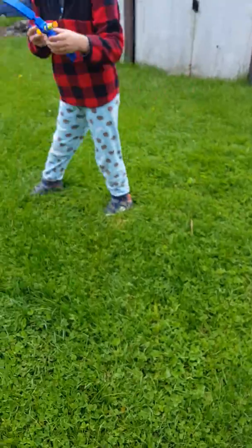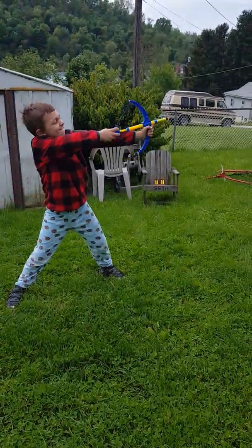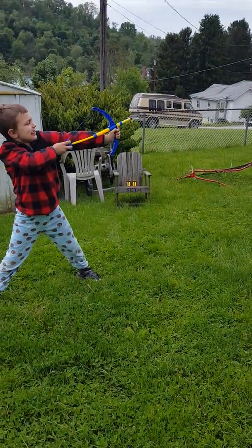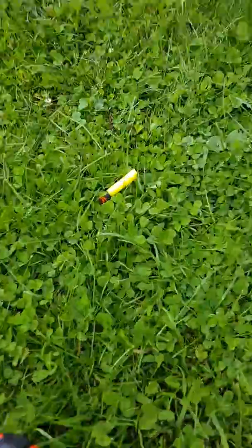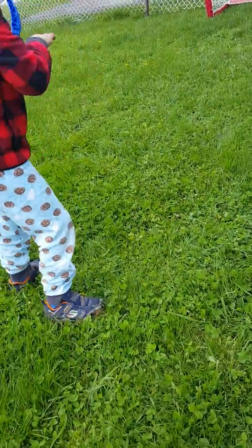Okay Noah, let's see where he can get it. Let's see where it went — it didn't go clear down there, but it got pretty far, about ten yards.